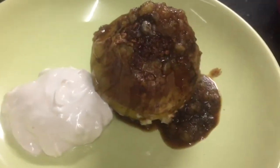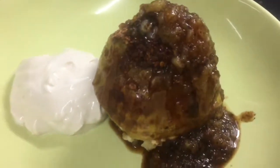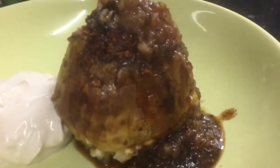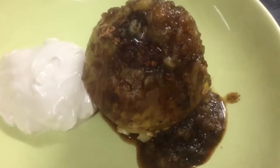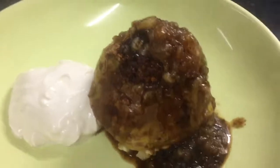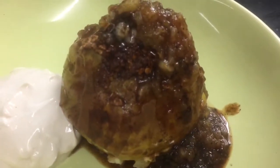It looks so sticky and yummy and beautiful — it's very hot, so I'll be eating that as soon as it cools off. Just two points for the raisins inside, and the rest is all zero points. Yummy!